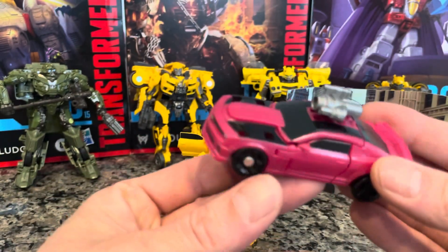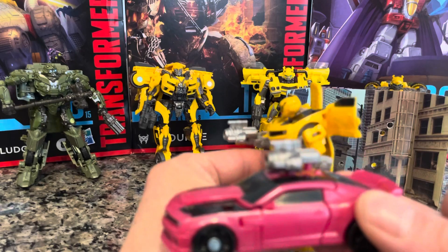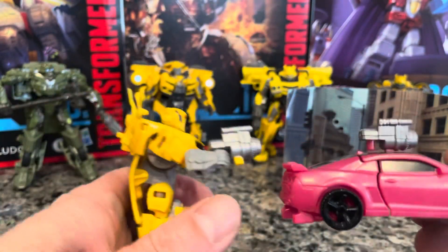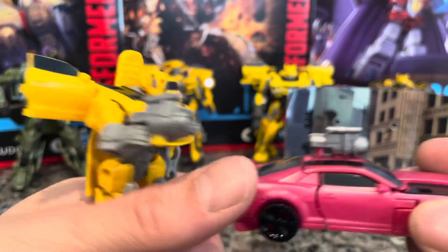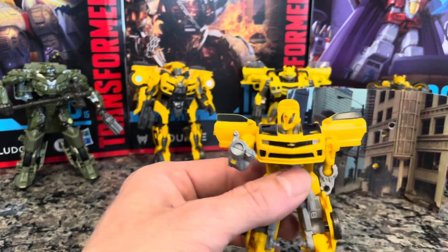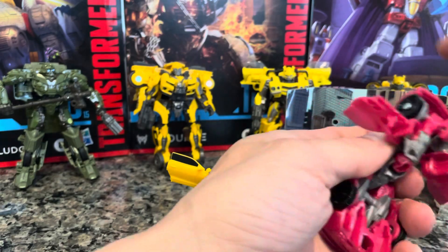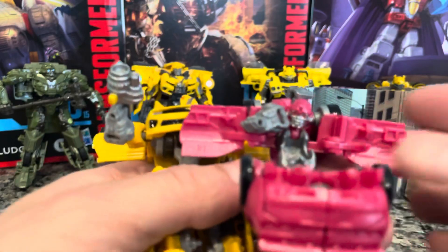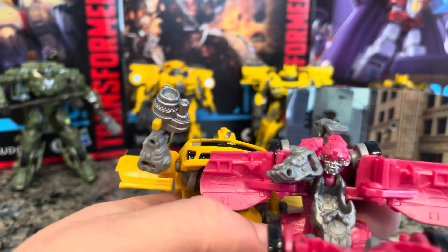Let's see how close the weapons look. Same exact weapon — to the T, man. There are subtle differences: different paint and a different face sculpt — I'm pretty sure this one has a different nugget. Let's bust it open real quick so we can see. Yeah, it does look like a Bumblebee face sculpt but it is a different transformer. Different nuggets.